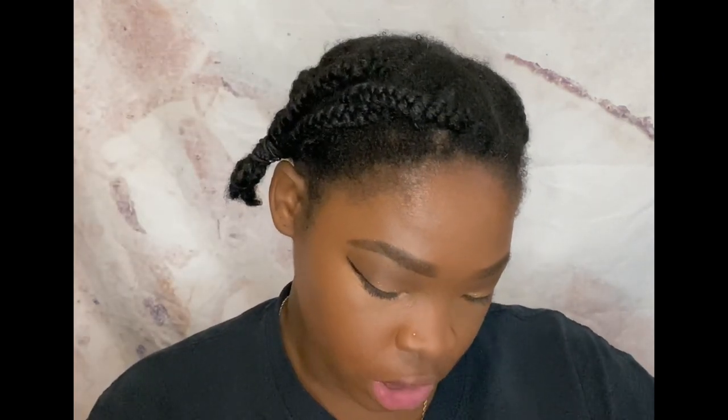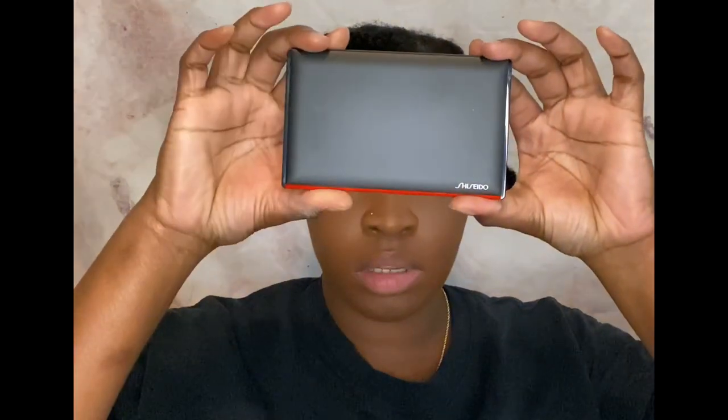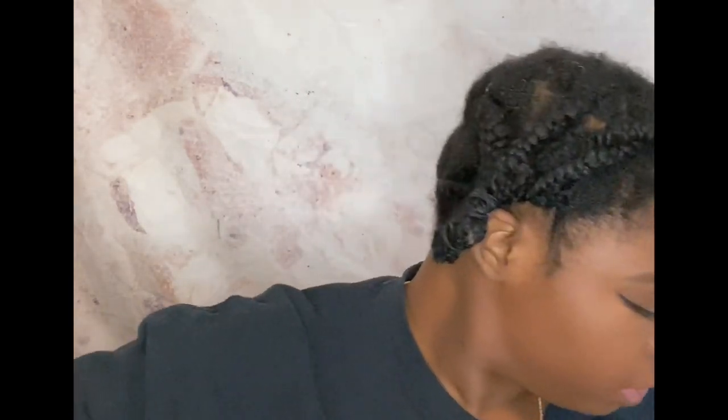So, what we're going to set with is a new powder by Shiseido — the Synchro Skin Self-Refreshing Custom Finishing Powder, and I have mine in the shade 510 Suede. It looks like this — nice compact, big mirror. That's what my hand is covering up, and that's the shade. And that's the little applicator thingy that fell off, which I don't use.